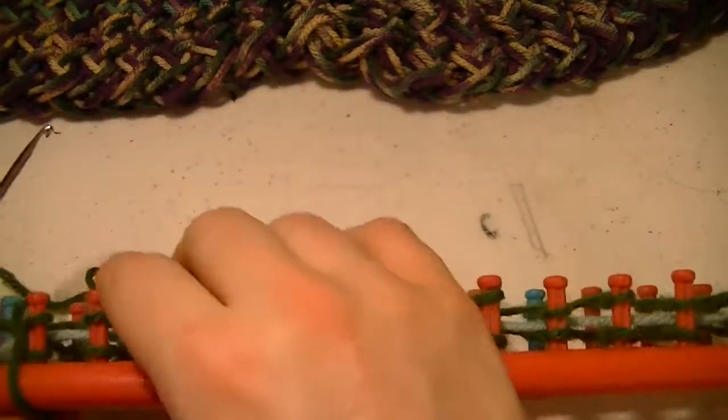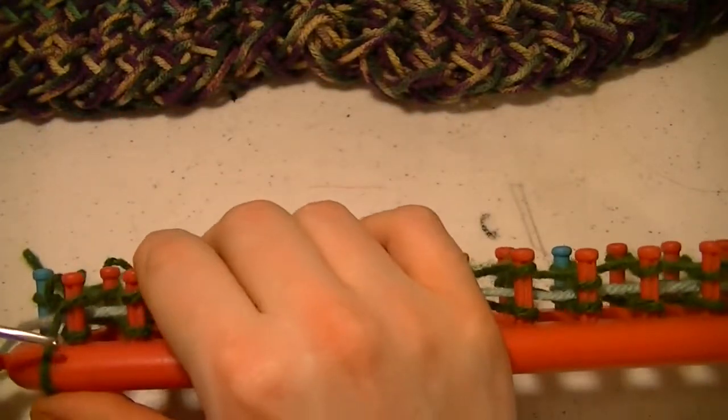We're not alternating, we're not switching the stitches. You can do that, but if you do, you'll get a different design.